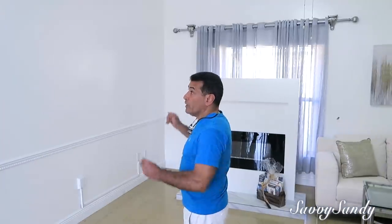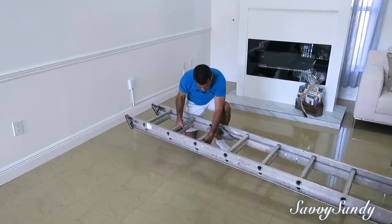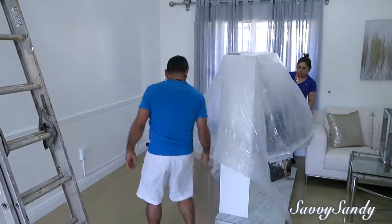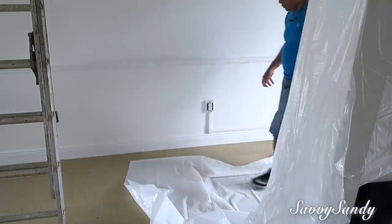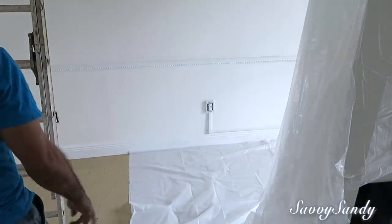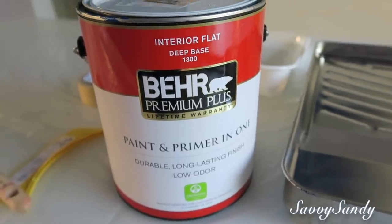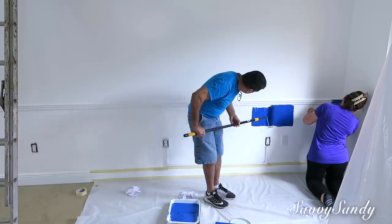Recuerden regalarme un like antes de irte y ver el video hasta el final. Lo primero que queremos hacer es pintar una de las paredes. Todo proyecto necesita una preparación, así que tuvimos que mover los muebles y también los protegimos con plástico, porque no queríamos que pasara algún accidente. Vamos a usar un color azul oscuro, como un azul marino.